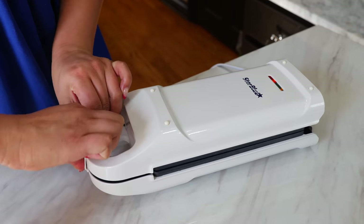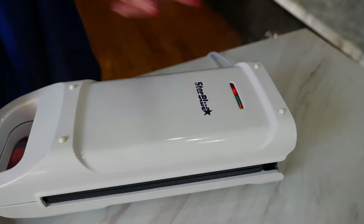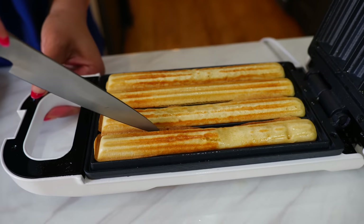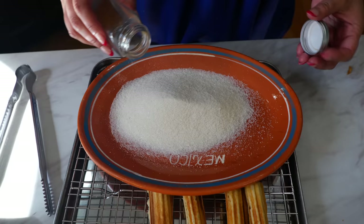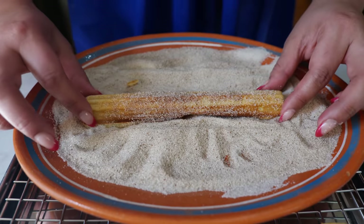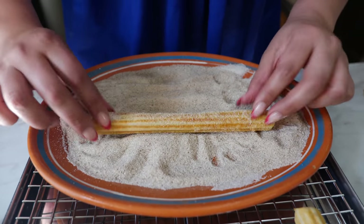Seal it and wait a good minute and a half to two minutes so that your churros are nice and ready. Once your green light is lit, that means your churros are ready. Sometimes if you go a little bit over, you'll get a little extra crust that you can just smooth out. To three-fourths of a cup of sugar add one tablespoon of cinnamon, dip your churro in the sugar and mix it quickly. When using the churro maker, make sure to place your churros into the sugar — it's a little different than when you fry them, and that's the healthier method of making churros.